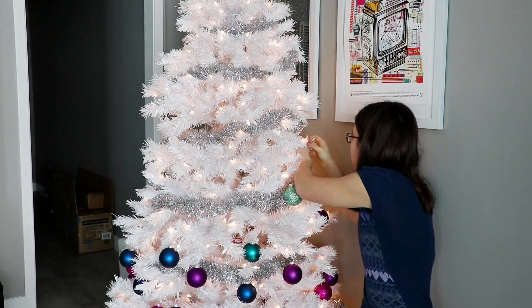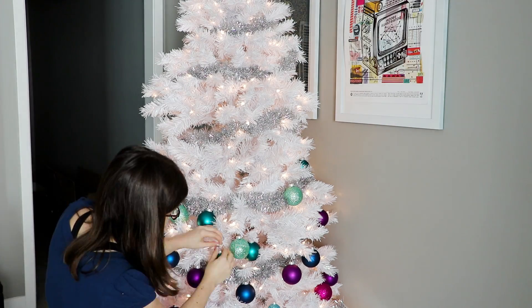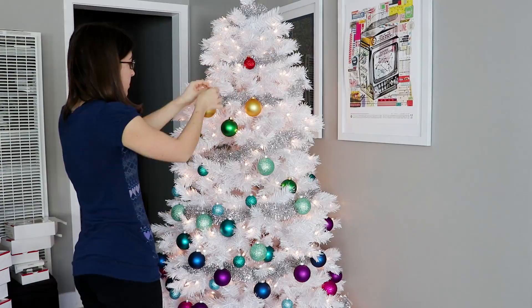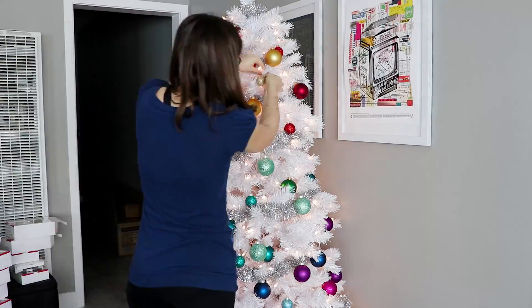Let me just tell you, I'm so proud of this. Each box retailed for $10, but they were half off when I went, and then I had a 25% off coupon on top of that, so I got each box for $3.75. Pretty good deal.